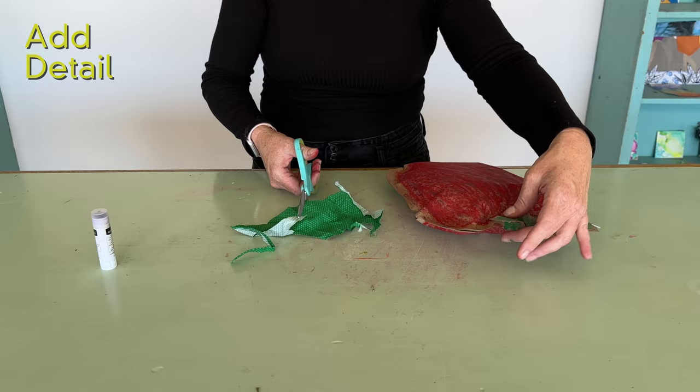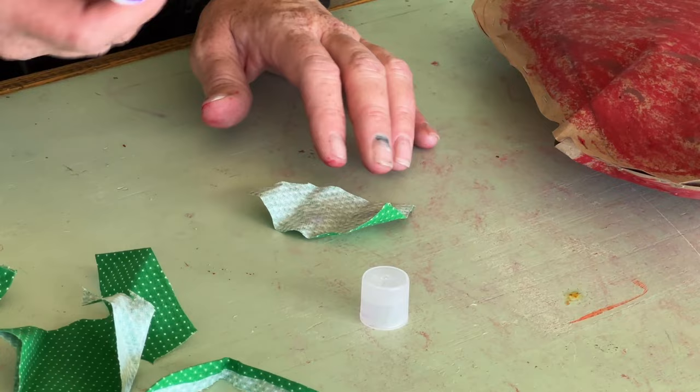I have this fun green polka-dotted fabric, and I'm going to add it on top of the green leaves up here. You can actually use a glue stick on the back of the fabric.